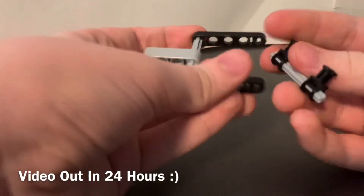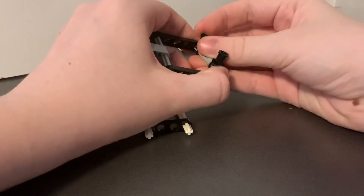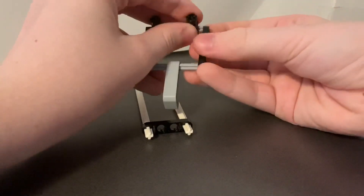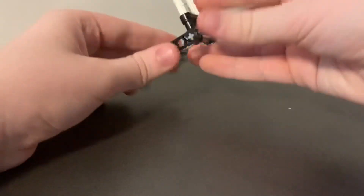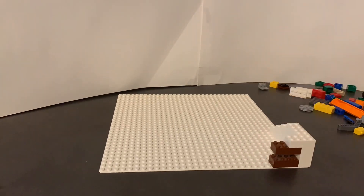So to start it off, I needed a basic idea of how the machine would function. Here you can see me building the place where you want the balls to fall into to win. Now that we have that, we can start building.